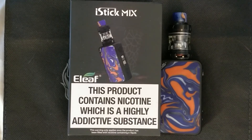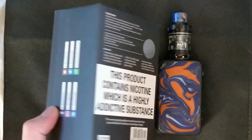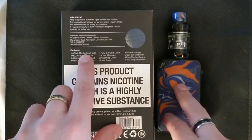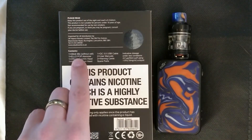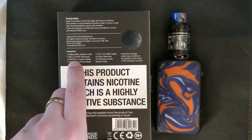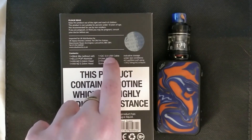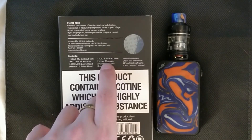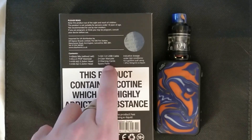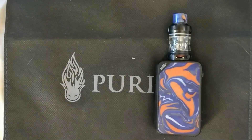So this is the Eleaf iStick Mix - really nice looking kit. If we turn the box over and look at the box contents: you get one iStick Mix which is the battery mod without the cell, one ELo Pop atomizer tank with the HW M2 fitted and the HW N2 spare, one QC 3.0 USB-C cable for charging, user manuals, warranty cards, warning cards, and your spare parts.